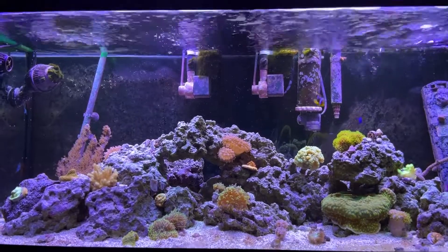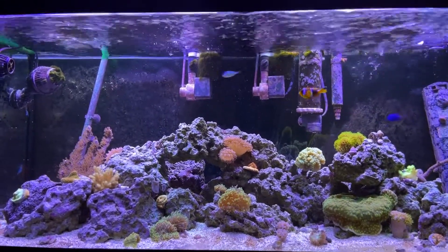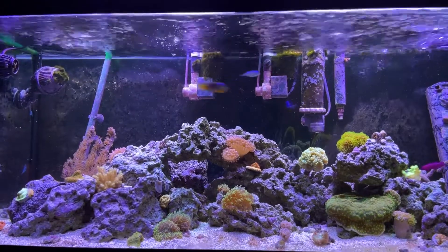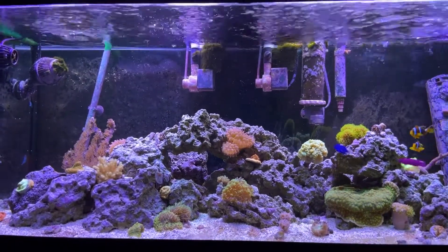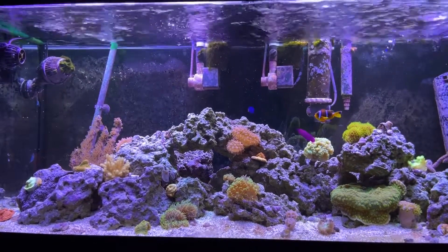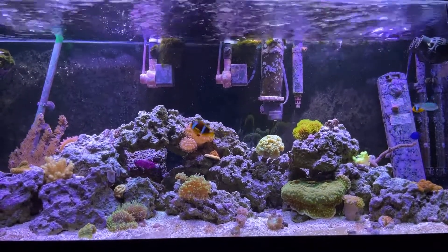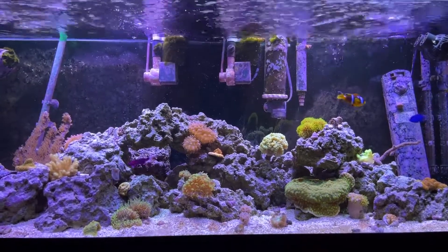Other than that, this is a very effective product, and it's much better to underdose rather than overdose this. It was able to clear a lot of film algae, and I've read reports of it cleaning bubble algae. I don't really have to clean the walls of my tank as much anymore, which is a huge plus. I used to have to clean the walls almost every other day, and now it's like once a week — and that in and of itself is amazing.